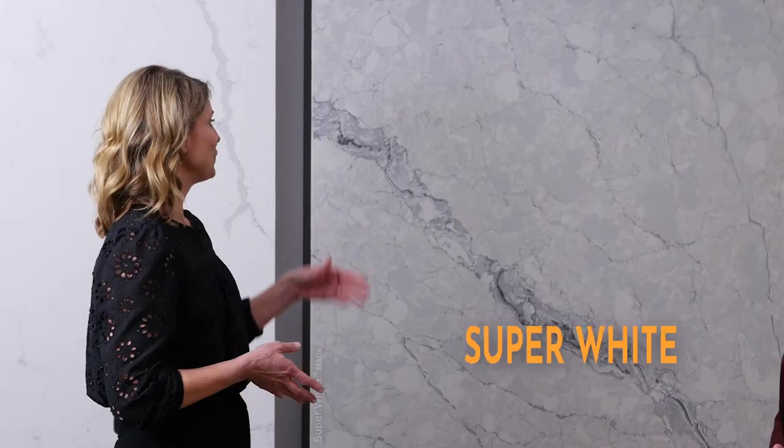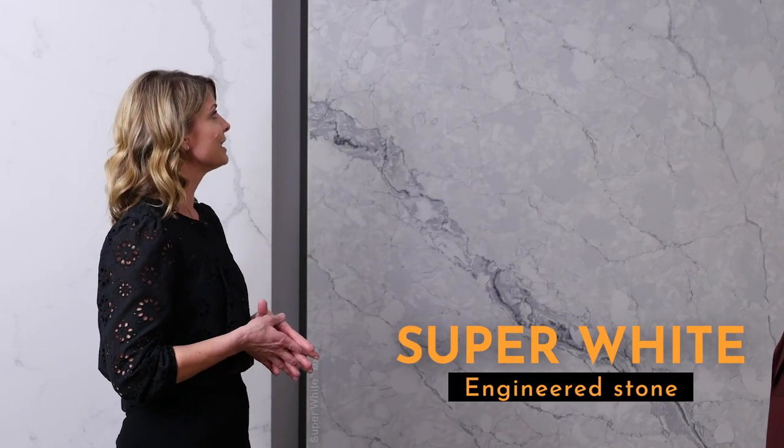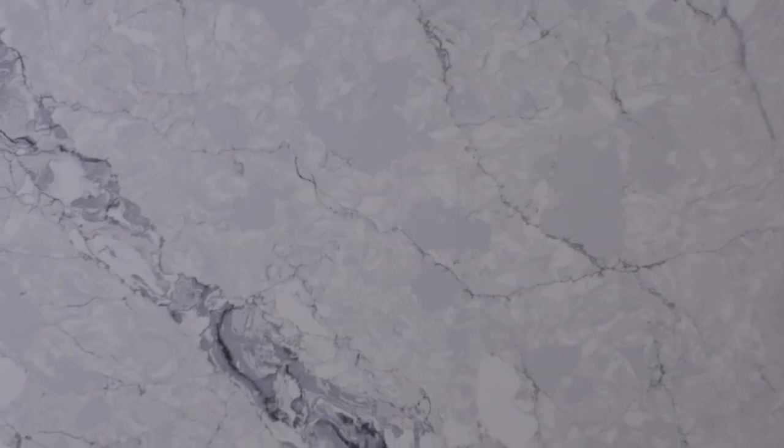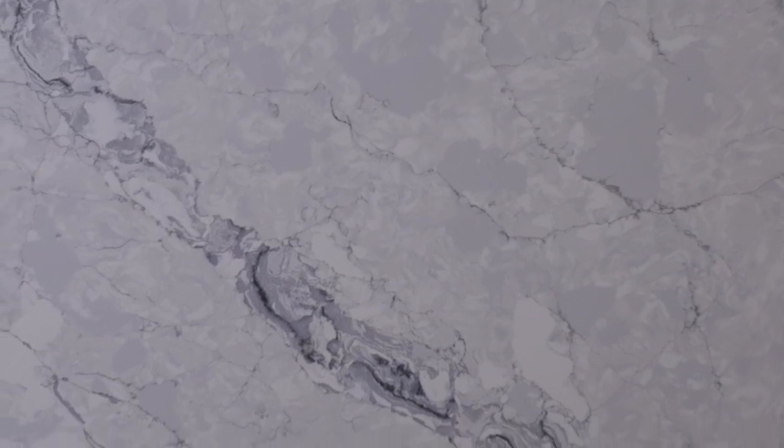Telestone is best known for our marble replication. It's what we're passionate about and what we get excited about. As you can see here, this colour is our super white. It's our latest colour and super white is actually a real marble. We get a real marble slab and we try and replicate it as close as possible to the real thing. Engineered stone, which is what we have here, gets mistaken for real marble, but engineered stone is basically made to make your life easier.